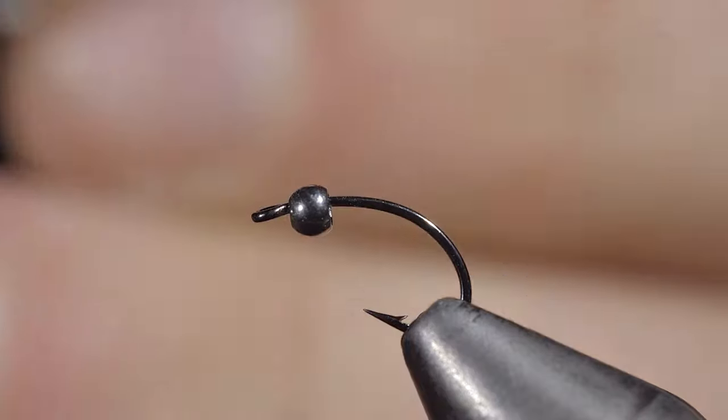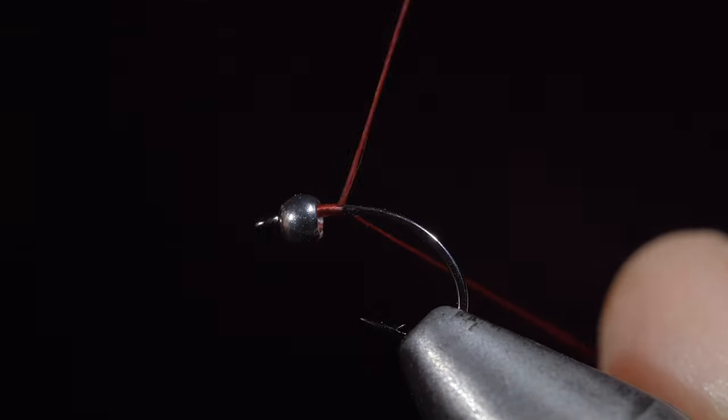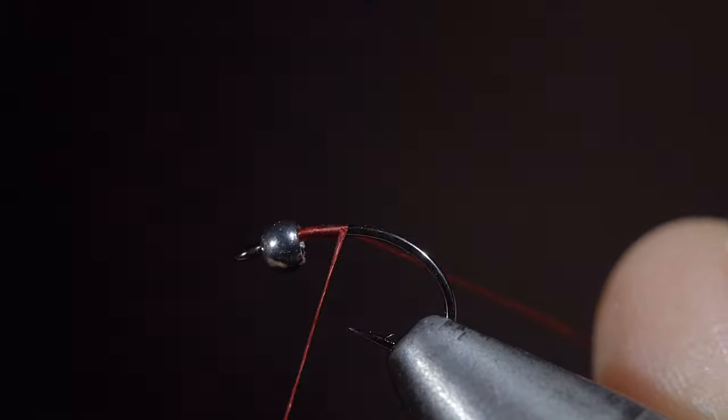This underrated pattern is a trout magnet. To tie it, we'll start off with some red vivas thread, secure it to our hook shank, and snip the excess free.